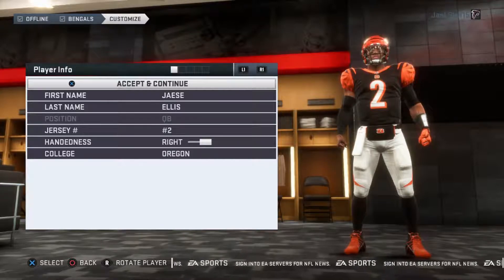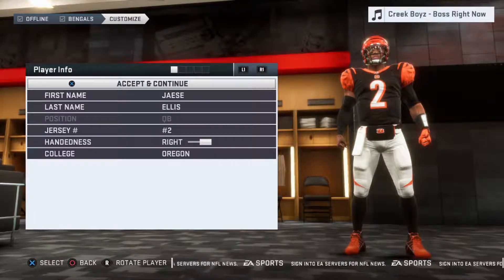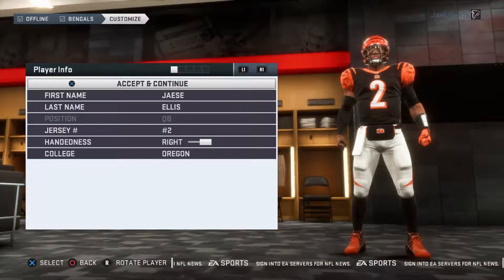What's good hooligans, it's your boy JLS15 and we are here with Madden 19. I am finally getting into Madden 19 and we are going to kick off a brand new career. We are going to bring back Jace Ellis the quarterback, and this year we are going to be rocking out with the Cincinnati Bengals, teaming up with Giovanni Bernard, AJ Green, Carlos Dunlap, and Vontaze, among many many others. We are going to take the Bengals all the way to the Super Bowl, win it, and be champions.